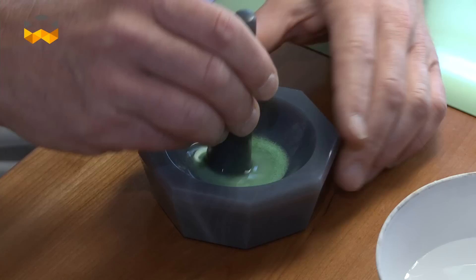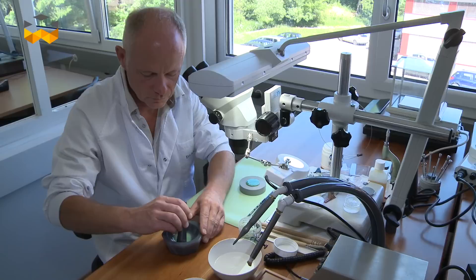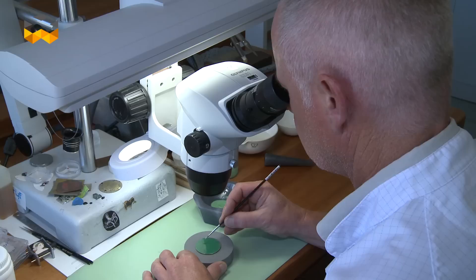Enamelling techniques have been used for centuries in watchmaking. The first reason was a functional one, for protective reasons, but soon the decorative characteristic of enamelling was introduced into watchmaking. So let's find out more here in the enamelling studio of Blancpain.